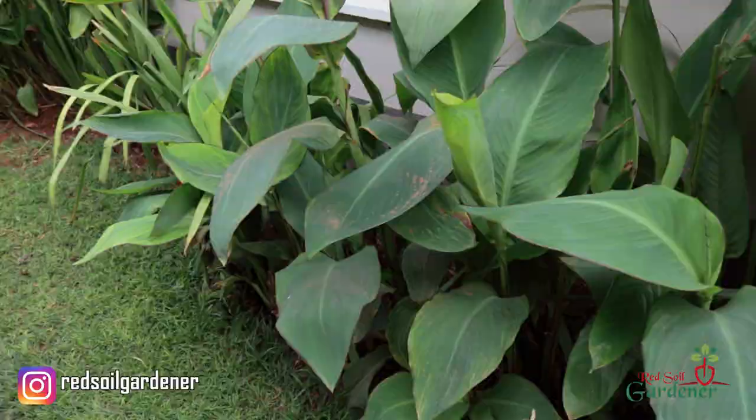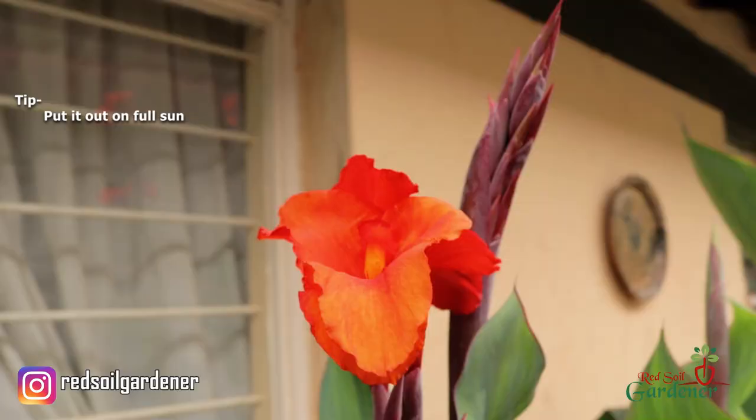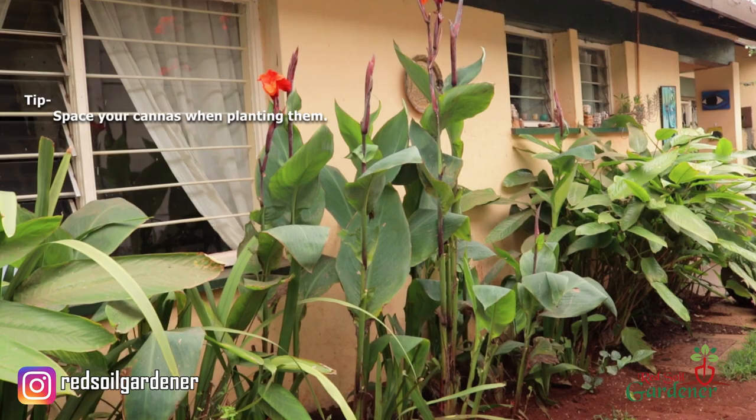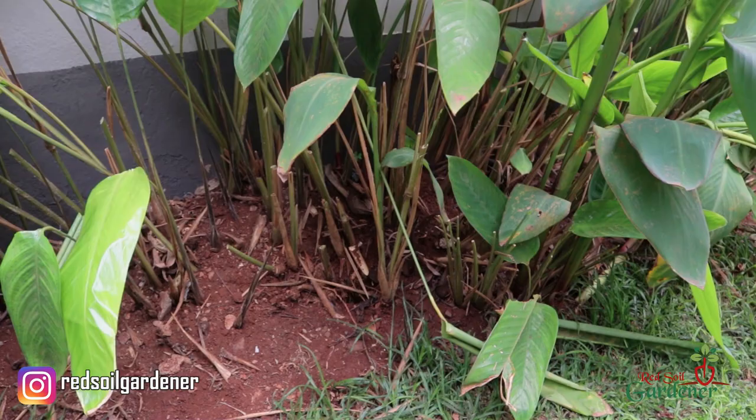Canna lilies love full sun, so do put them in the sun — don't keep them under shade, because moisture in the soil is a problem. Also, when you plant your canna lilies, keep a distance between them so you're not compacting them together. Go in and cut the foliage so even as your cannas are maturing you remove some of it to let the new shoots come up, avoiding overcrowding.